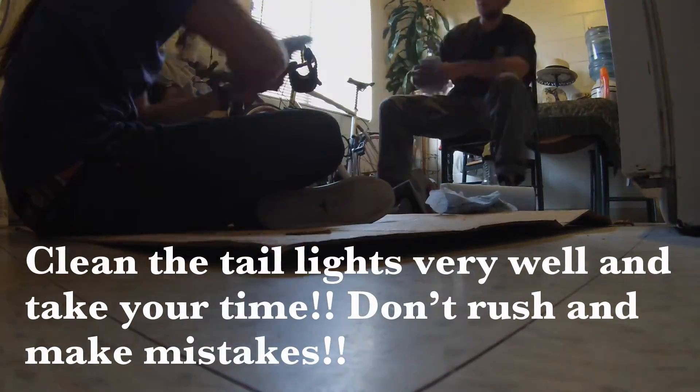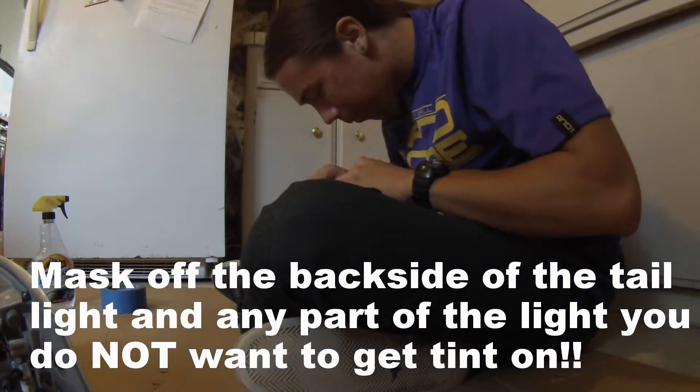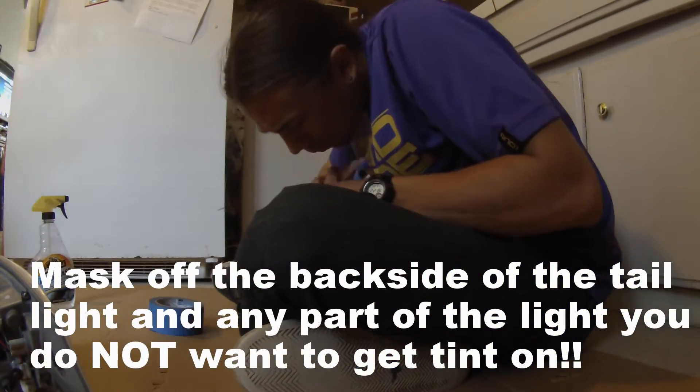The next thing we're gonna do is clean the lights. We're gonna be using some auto cleaner. Always clean your surfaces before you spray anything. After you're done cleaning your surface like we just did, now we're gonna mask them off. Then I'm going to spray them again and wipe them down, and then we are going to be using the VHT nightshade spray.